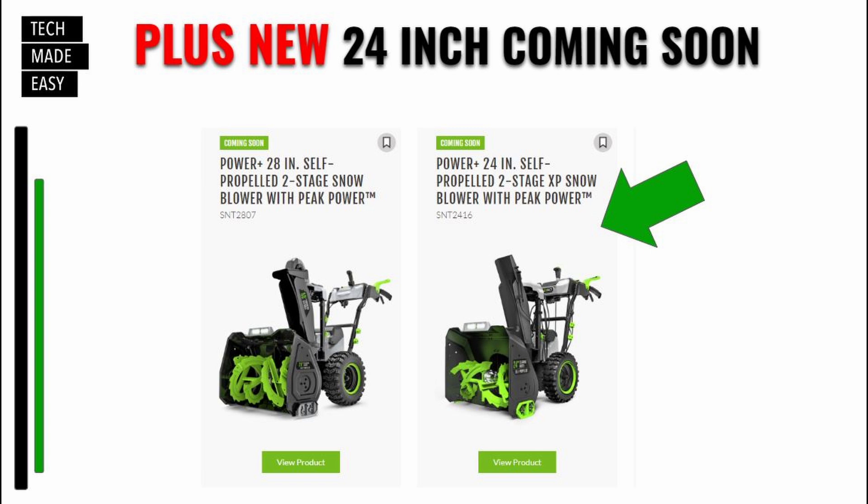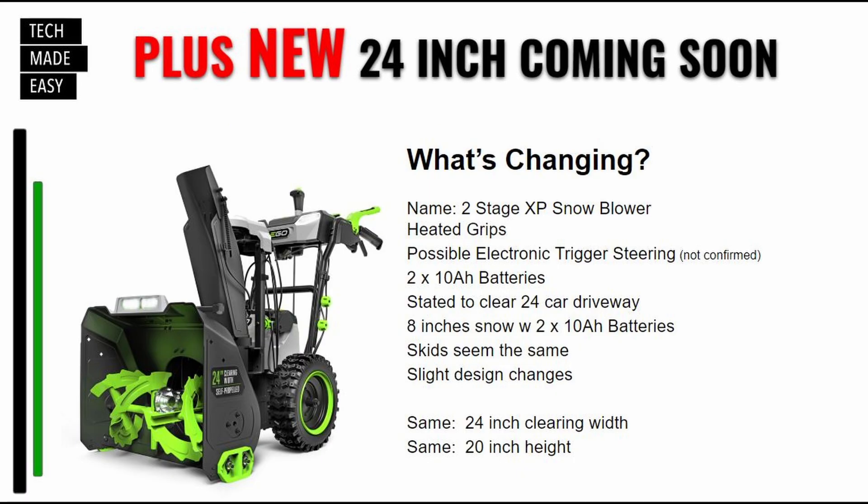As you can see on their website, there's a 24-inch XP coming out — the SNT2416. We don't know much yet. What's changing? Obviously the name change. It'll have heated grips. It'll possibly have electronic trigger steering — we're not confirmed on that yet. That kit will come with two 10-amp-hour batteries. They did say it's stated to clear a 24-car driveway with 8 inches of snow — I guess that's just because of the upgraded batteries. The skid seems the same, with a slight design change around the joystick and lights. The 24-inch clearing width and 20-inch height remain the same.